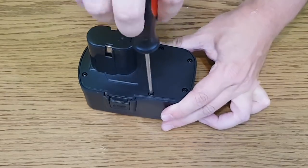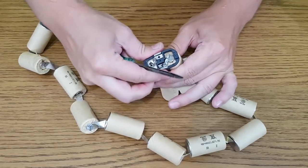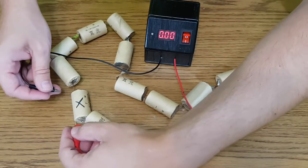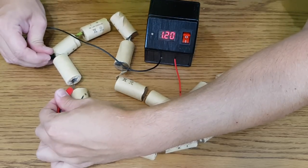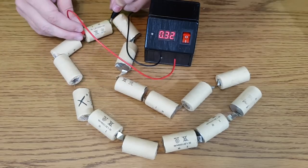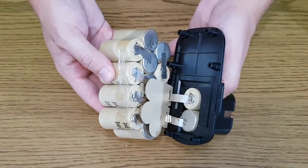Let's dismantle the old nickel cadmium battery. It has 15 cells of 1.2 volts. I'll save the battery connector because I will use it later. Measuring the voltage of each cell, one of them has a very low voltage — I already marked it. This is why the whole pack is not good anymore. Even if I replace this cell, after a few cycles the battery pack will get unbalanced again and another cell will die. So I need to replace the whole battery pack.